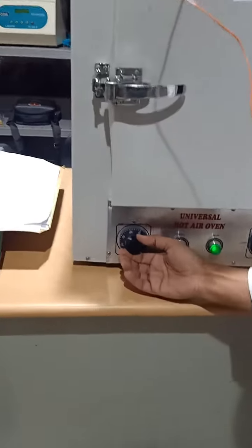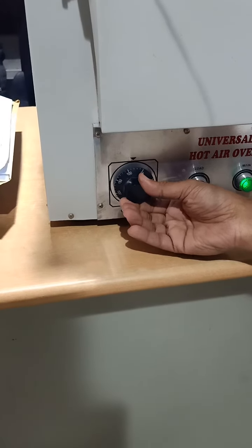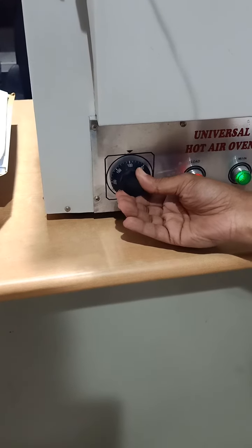Here is the dial, and using this dial I adjust the temperature that I need. For example, this setting is 50, and this one is 100, and so on.